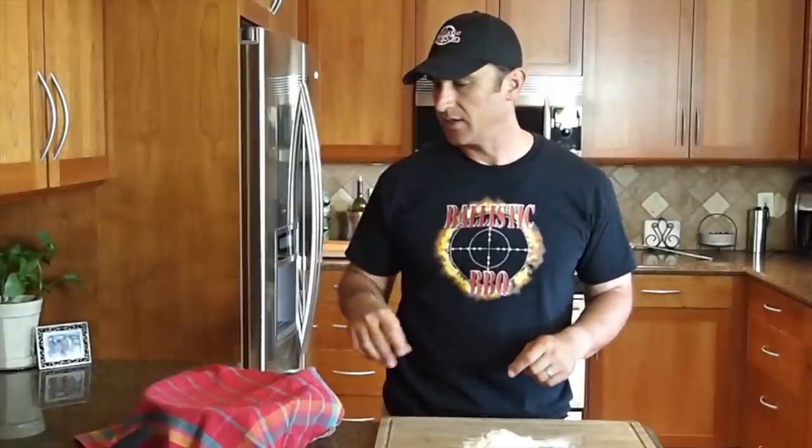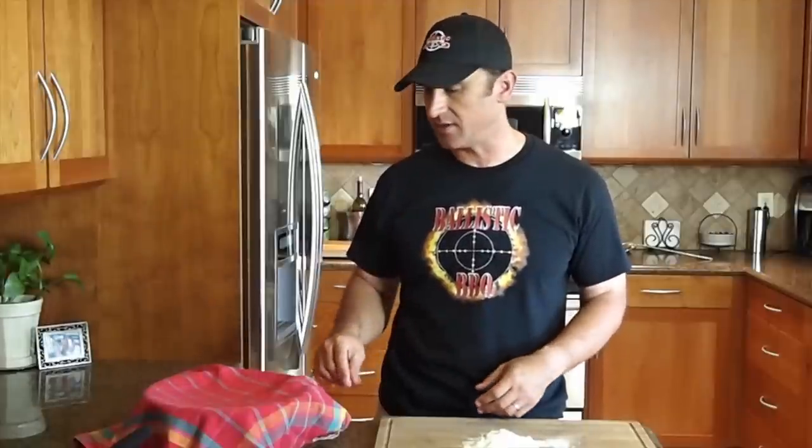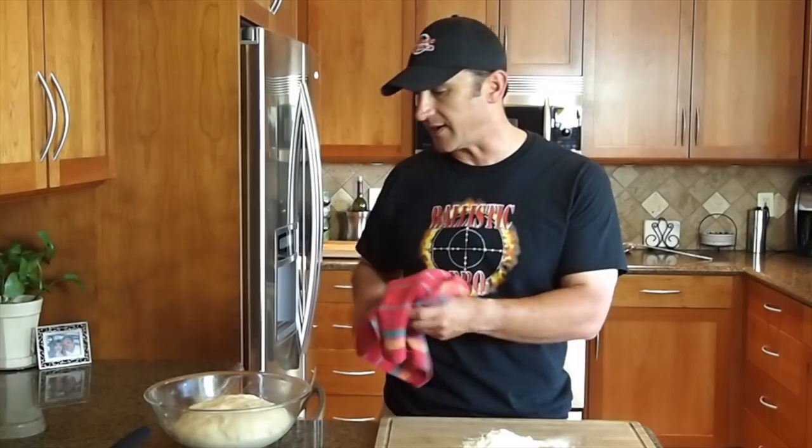The dough is all risen now. I want to point one thing out — initially I covered the bowl with saran wrap and I noticed that condensation was building up in there. I think it's because that huge amount of yeast in there with the starches and the sugar was just heating up and producing the condensation, so I went with a towel instead.